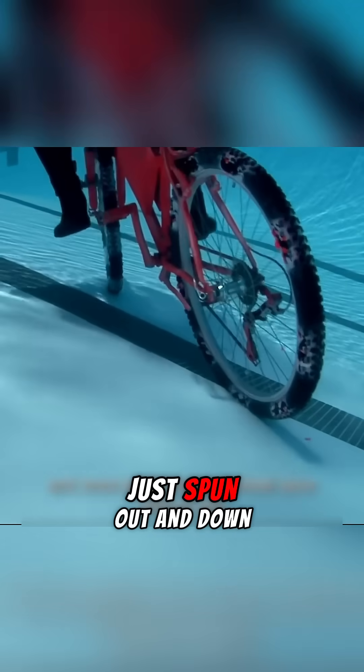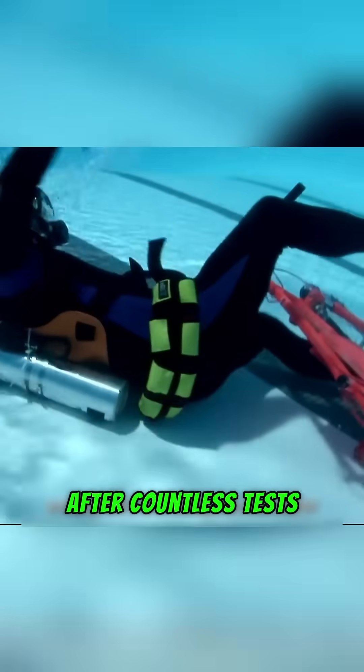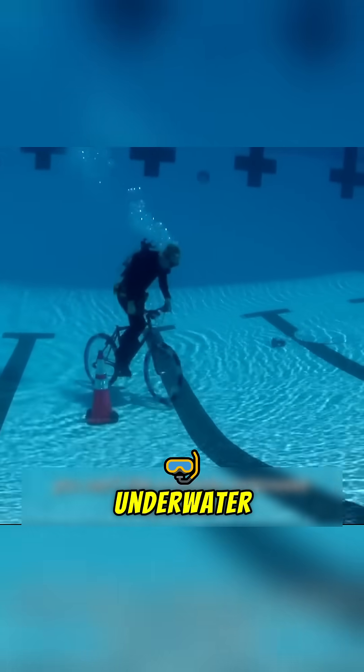Then Adam tried again — same problem: the rear wheel just spun out and down he went. After countless tests, the verdict was clear. You cannot ride a bicycle underwater. Myth busted.